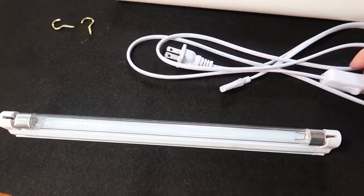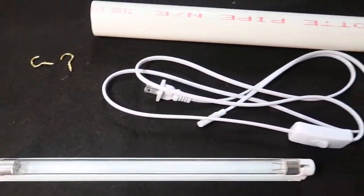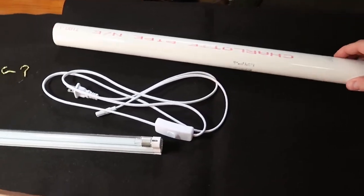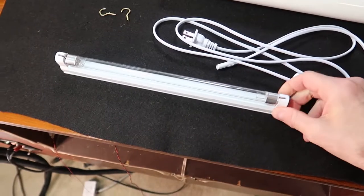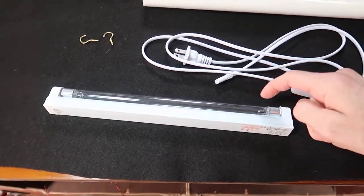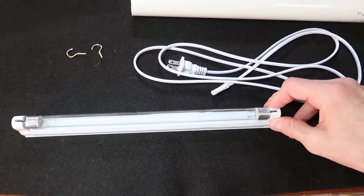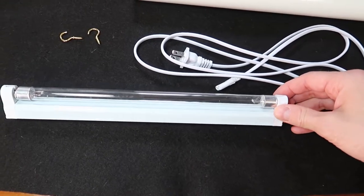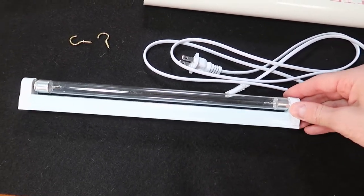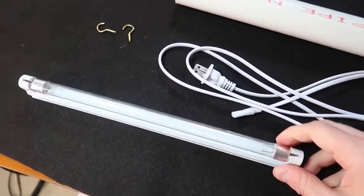It came with a cord and a power switch, which is kind of nice. We've got a PVC pipe here that we're going to cut to put this inside to sort of protect it a little bit. But you can't cover this bulb with plastic because it will absorb the ultraviolet. You can't cover it with any glass except for probably Pyrex or borosilicate — otherwise that will absorb the ultraviolet.